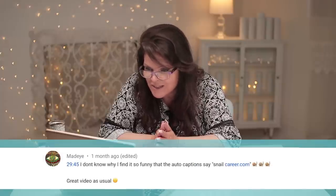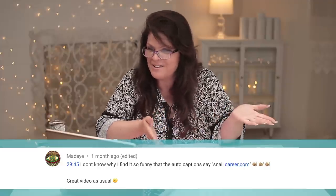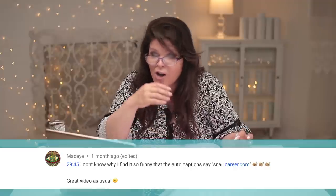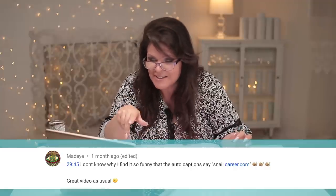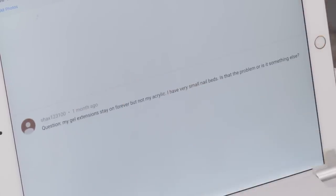I find it so funny that the auto captions say 'snailcareer.com.' It means Google's AI thinks I'm saying the word 'snail' — I guess I slur my words sometimes. She's even got little pictures of snails — that's very cute! I'll try not to slur and maybe that won't happen anymore.